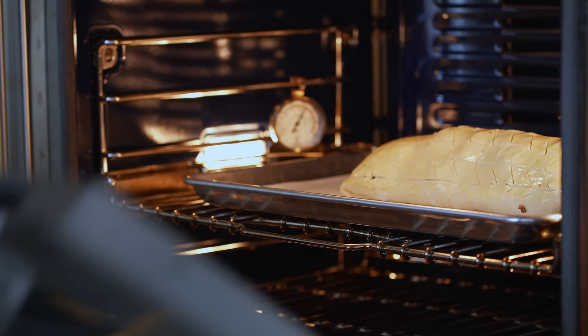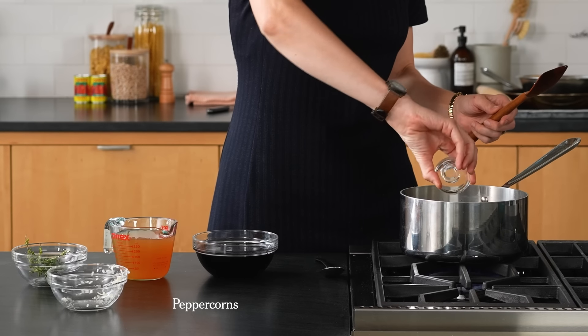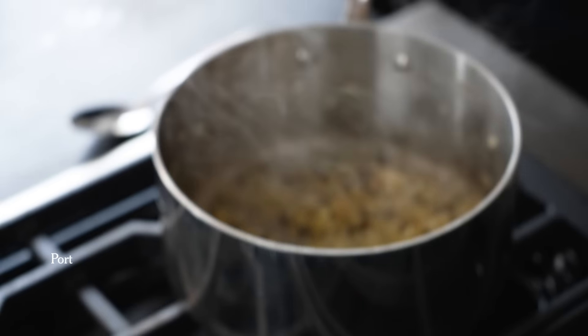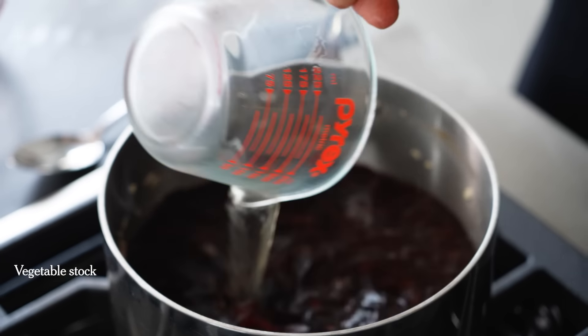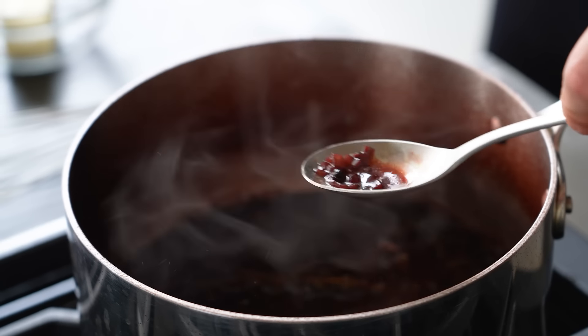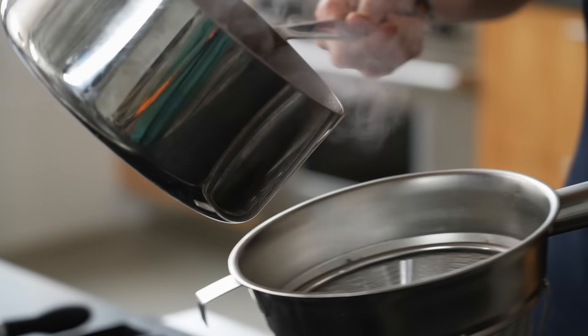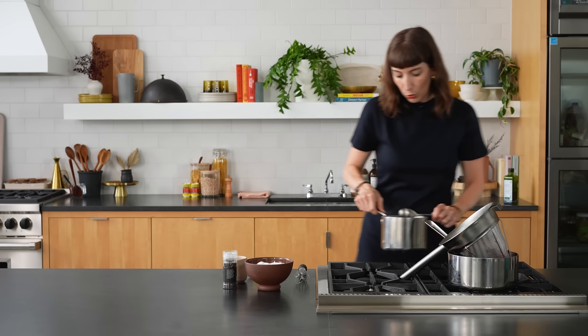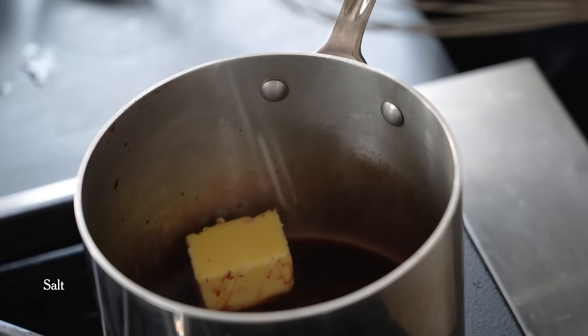In the meantime, I'm making the port reduction. It's optional, but it adds to the ceremonial presentation — not only do you have a mushroom wellington to cut into, but you also have a sauce to serve it with. The sauce brings sweetness and tanginess to offset the richness. Cook it until it's almost the consistency of honey or maple syrup; it'll be gurgling quite vigorously when it's almost done. I'll strain it to remove the solids, then whisk in butter to thicken it and balance the acidity, and season with salt and pepper.